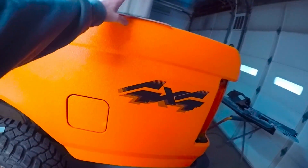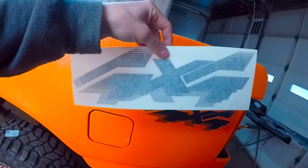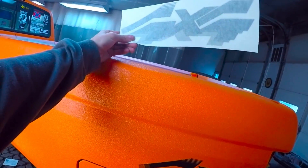Getting into doing these decals — they come like this, on a sheet. You can buy them on Amazon, they're cheap. And if you mess it up, you can buy another one. They're not all that expensive.